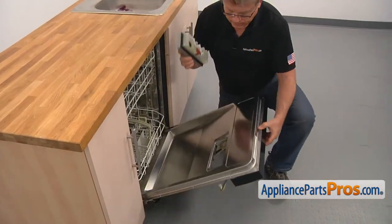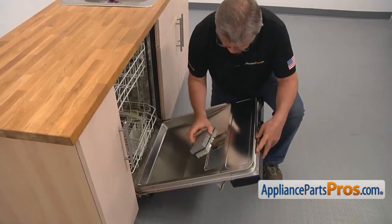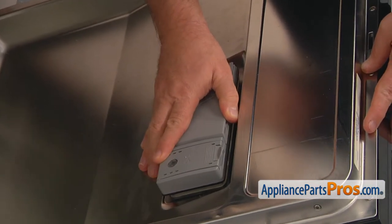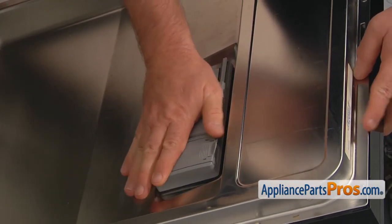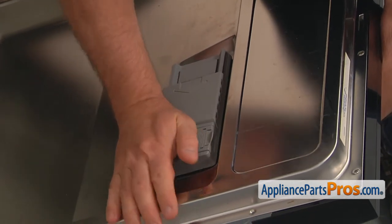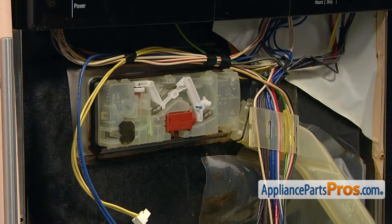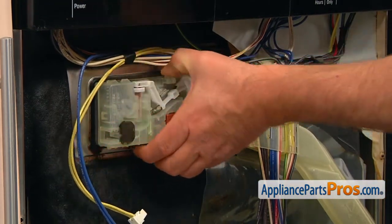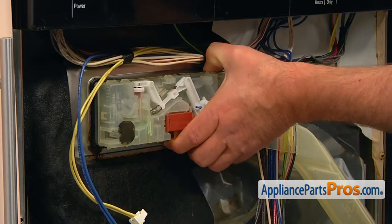Apply some liquid soap on the dispenser gasket. Place the dispenser assembly into the cutout so the rinse aid door opens down and push the dispenser in hard. Press the tabs from inside — you should hear a number of clicks. Check all the top and bottom metal tabs and tap on them using the flat blade screwdriver or push down with your fingers for a better grip.